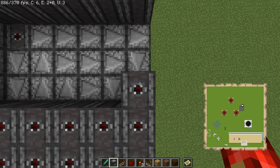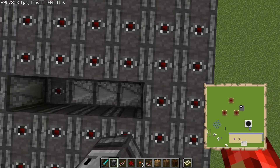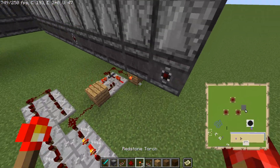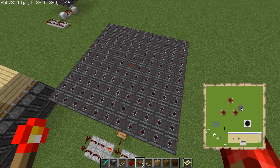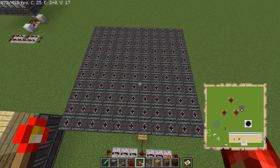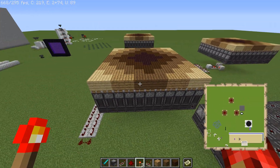That's pretty much all there is to it. I'll show you how this looks without the pistons so you can see the activation — you can see the observers activating in series because of the observers below triggering them, and that's all there is to it.